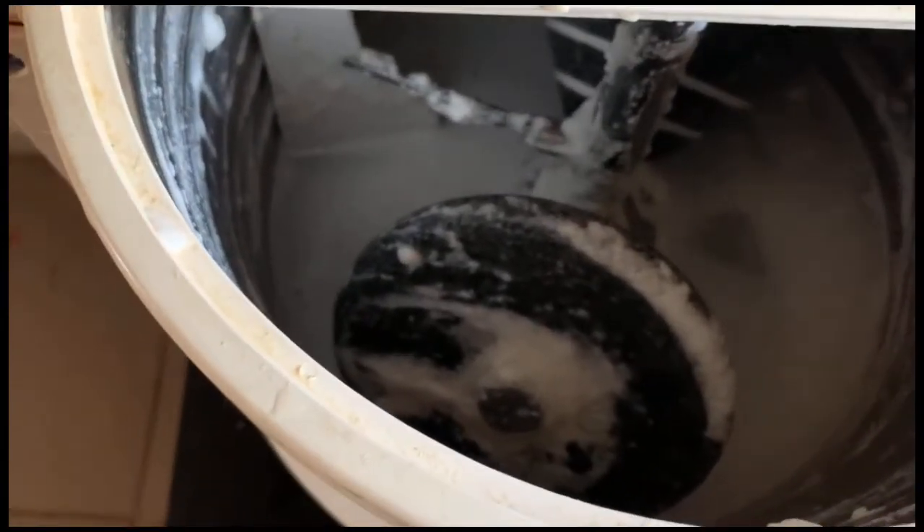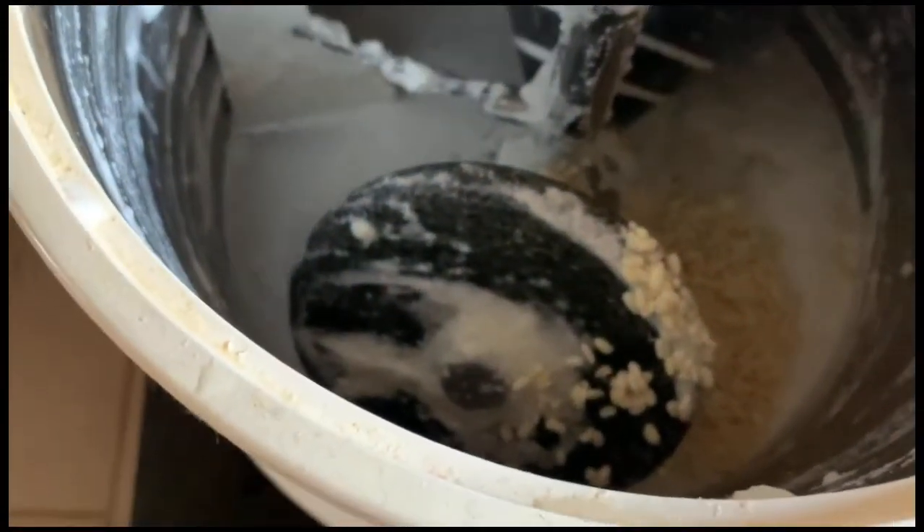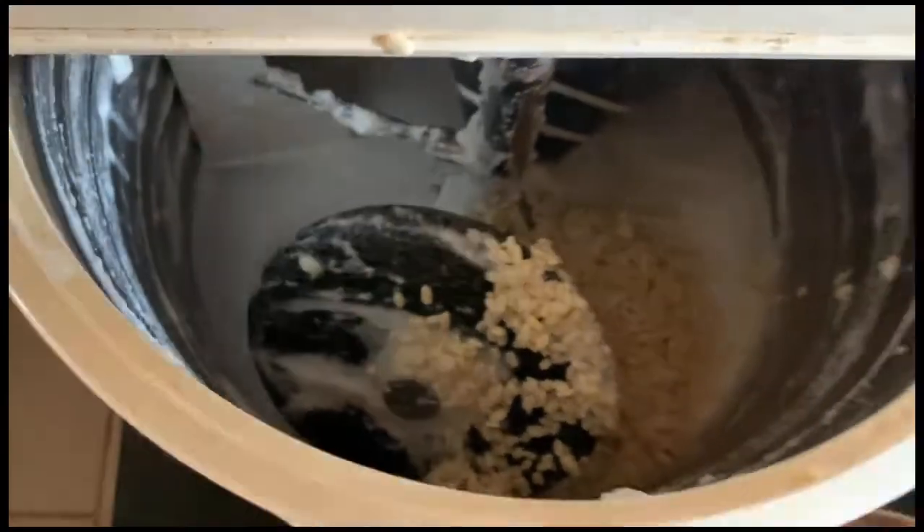For the idli batter, I am going to put this urad dal in the grinder — the same grinder where I grind the medu vada batter. First we have to grind the urad dal for 10 to 20 minutes, and after that we have to add the rice.